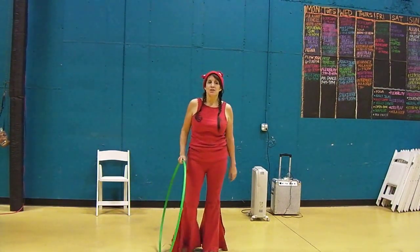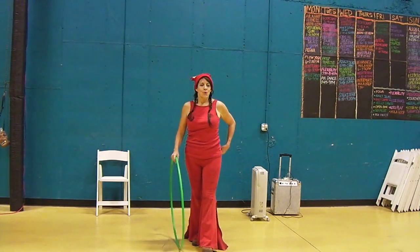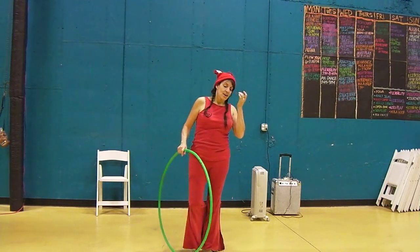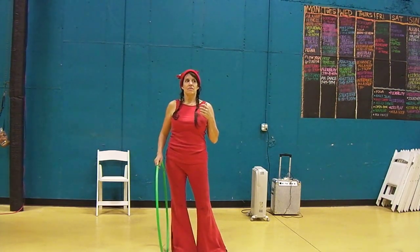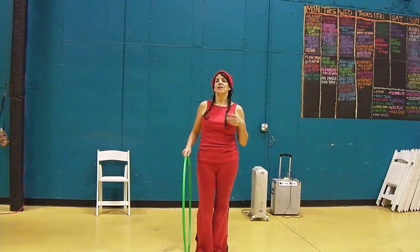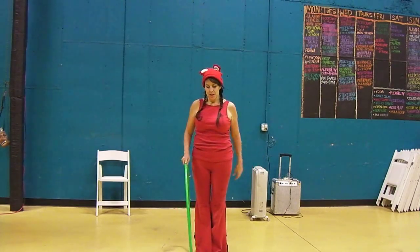Hi, this is Karolina, and I want to do a quick tutorial for a move that is an off-body pizza toss, but it is very similar to a move that I call walking the dog. First I'm going to show you that, and then I'm going to show you how to do the pizza toss with it.